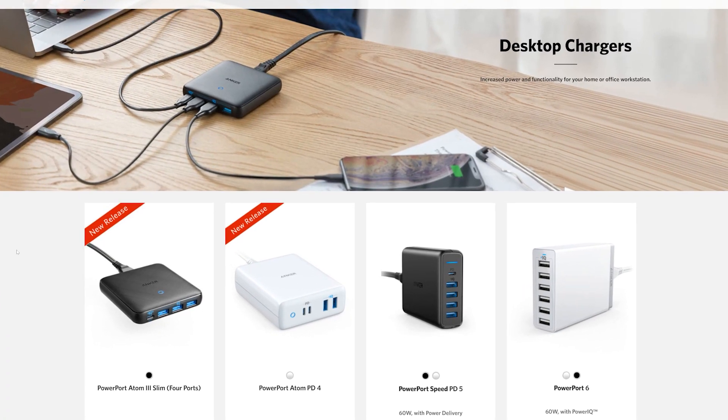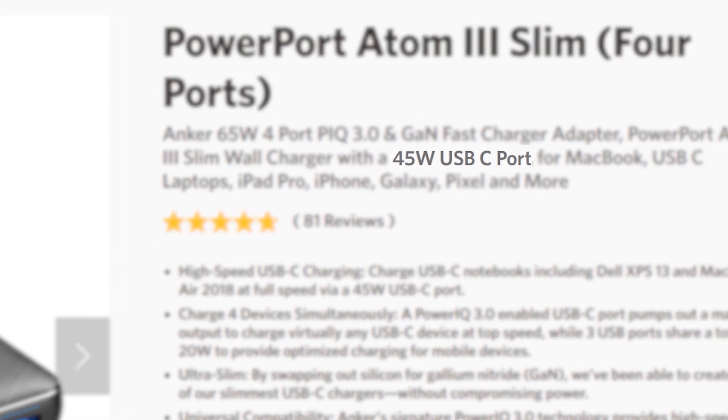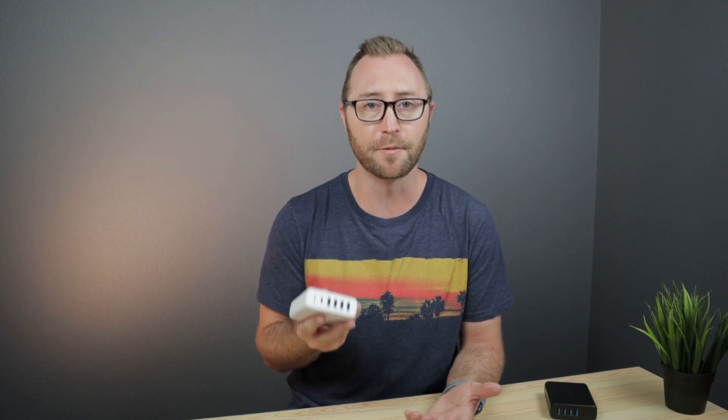The Anker PowerPorts are not the newest or the fastest devices. Anker now sells the newer GaN-powered devices with the Atom labels that are faster and higher wattage. However, even the PowerPort Atom 3 only has four ports, limiting the number of devices you can charge at one time, although the wattage for the power delivery port is actually higher. So if you have a lot of devices that you need to charge at one time and you're not particularly concerned about charging speed, I would definitely recommend picking up one of these five-port chargers from Anker.